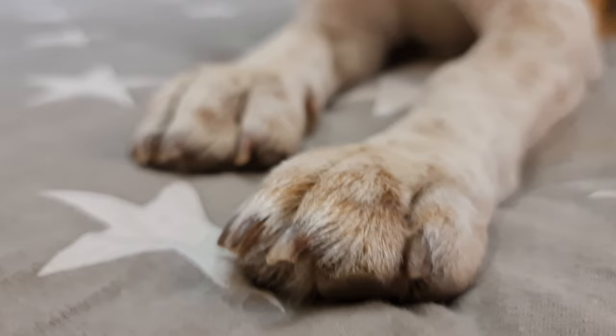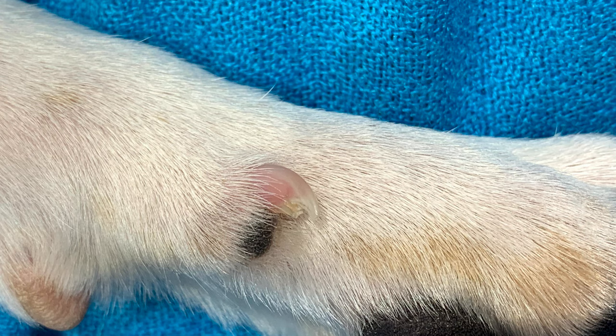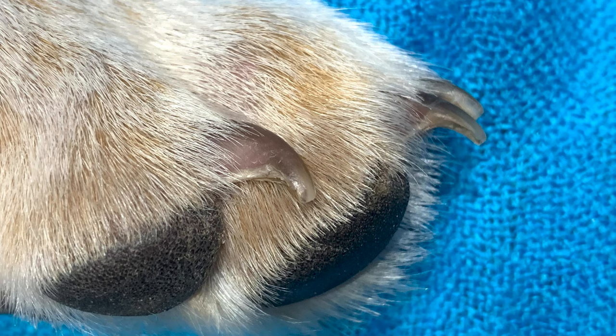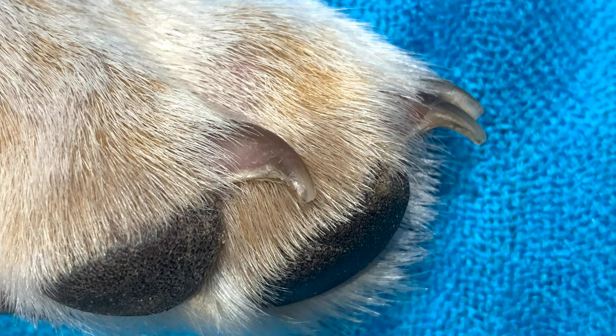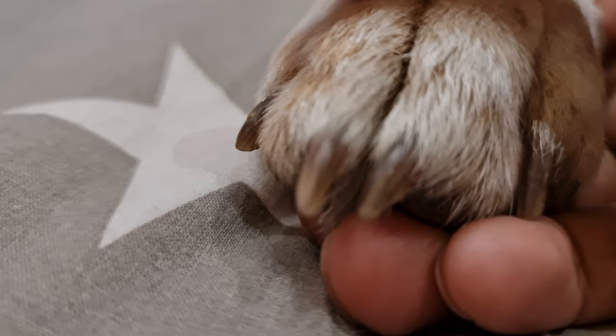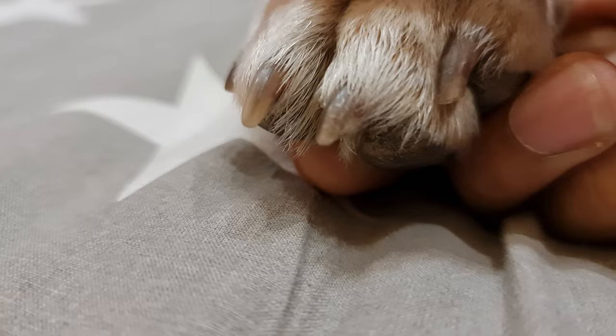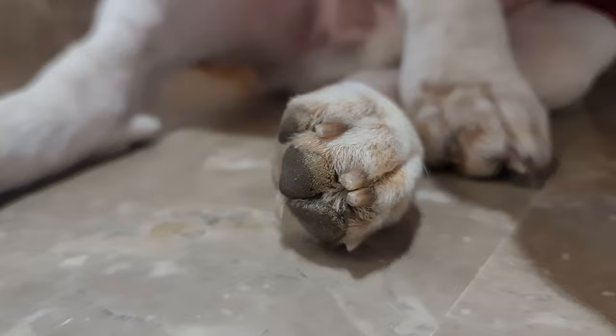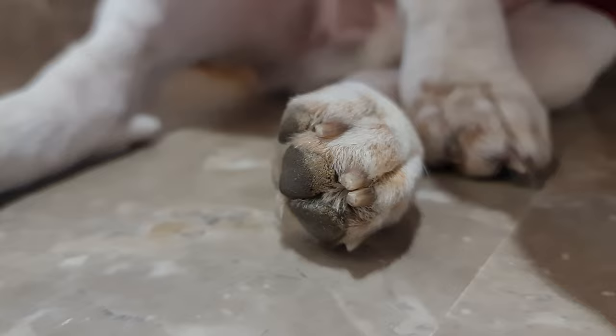Before you start clipping the nail, spot the quick. If your Beagle has pinkish white nails, like this, then you can easily spot it. However, if your Beagle has black nails, then you will have to look carefully and find the quick. Once you have located the quick, firmly hold your Beagle's paw and gently squeeze it — this will extend his nails. You need to cut the nail at a 45 degree angle, like this. Do not panic if you accidentally cut the quick; stay calm and apply styptic powder to it.